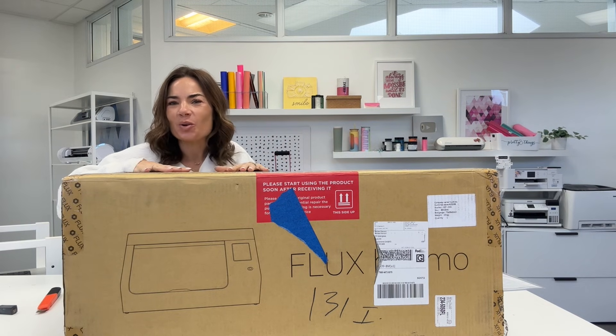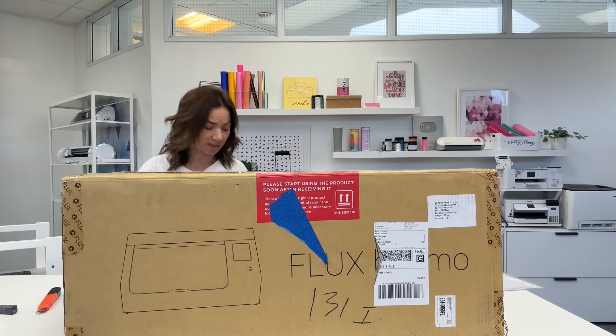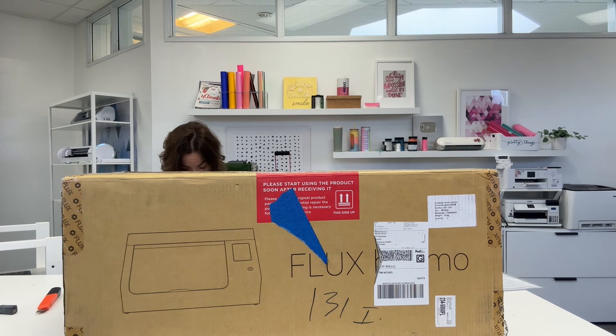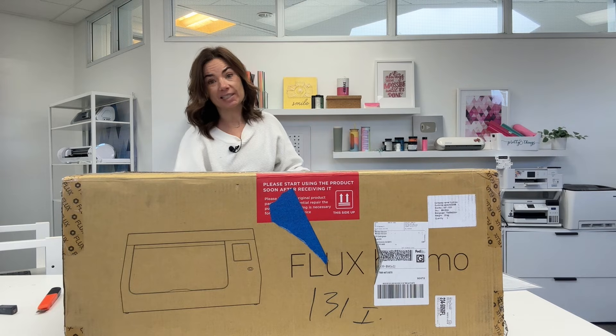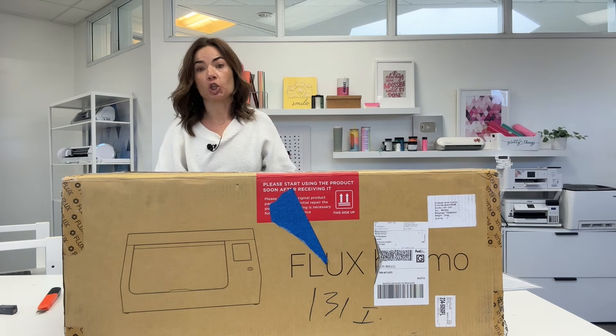Hey guys, it's Melissa and in this video we are going to unbox a new laser. I'm super excited for this. I also am having a hard time seeing so I've got myself a little step stool. You know how it is — maybe you don't. If you're 5 feet tall, this is what happens.